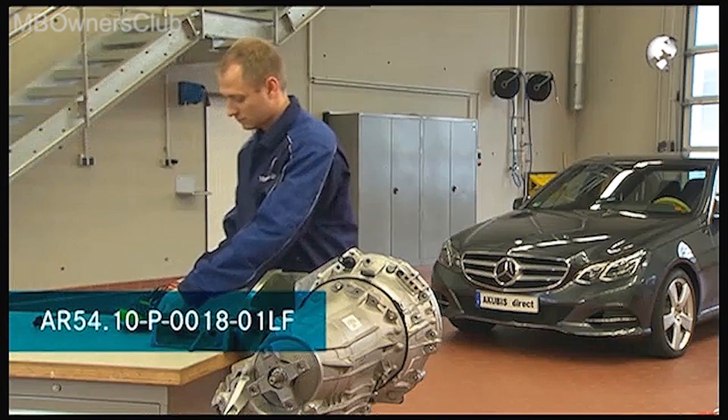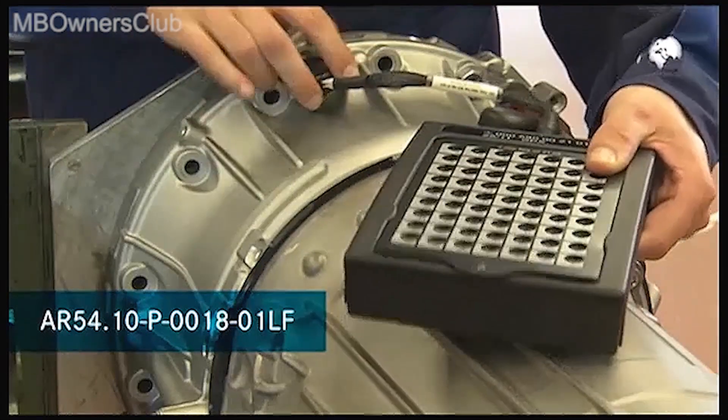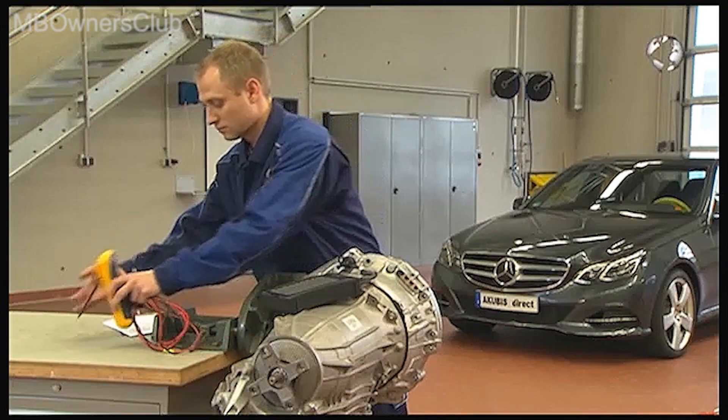First, connect the test box and the test adapter to the low voltage plug connector. This must click into place audibly. Bring the test report printout with you so you can fill it out during the test.